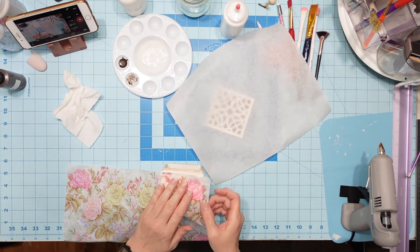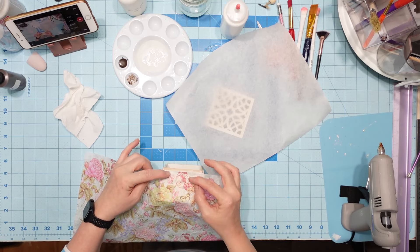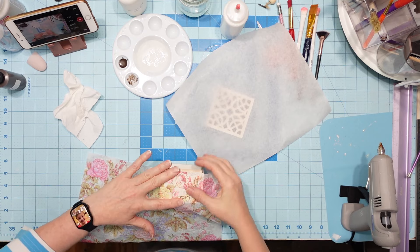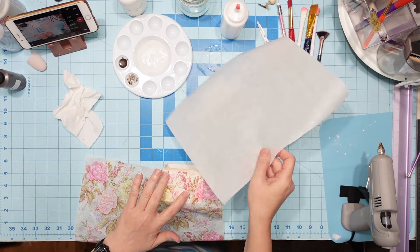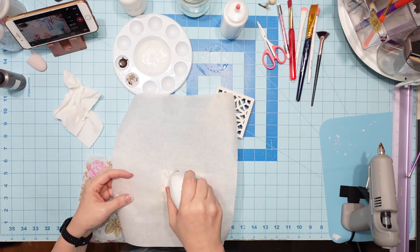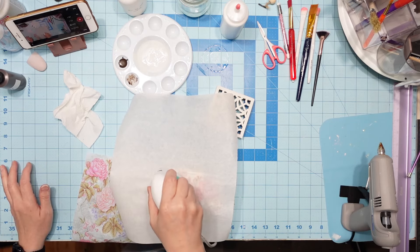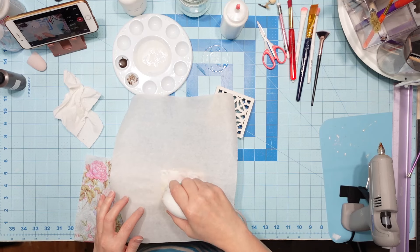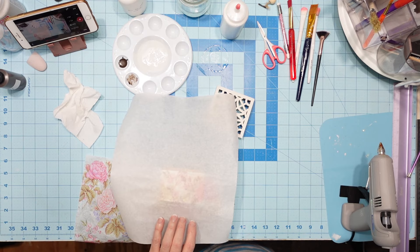Now I'm just going to take my napkin and put it down where I want it. I want the butterfly on there for sure — and it's going to fit. I'm going to put it down there and then put parchment paper over top of it. The reason I'm using parchment paper is because I don't want Mod Podge to seep through the napkin, which it will when it reactivates. It'll get on your iron, so I don't want that. I'm just ironing it down real good and making sure I get my edges.